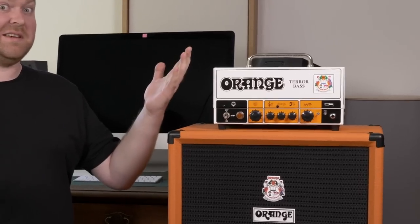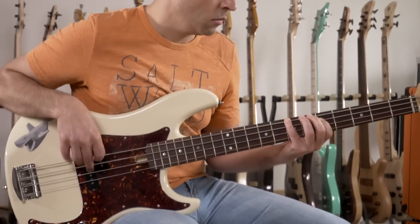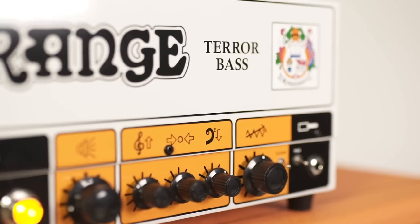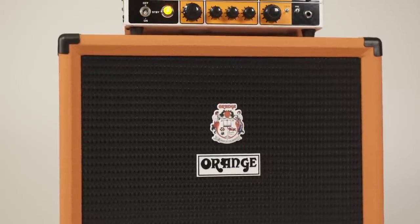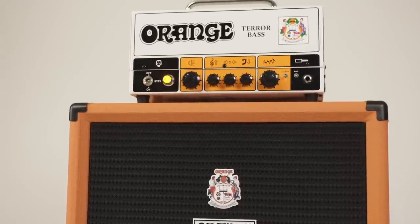The Orange Terror Bass is back to cause some bass-heavy explosions in your neighborhood. Let's investigate! Hi, this is Gregor from BassTabber.com and in this video we're checking the new redesigned Orange Terror Bass Head. Once again, it comes in a lightweight lunchbox design, equipped with an Alt-U Preamp and a 500W Class-D Solid State Power Amp.